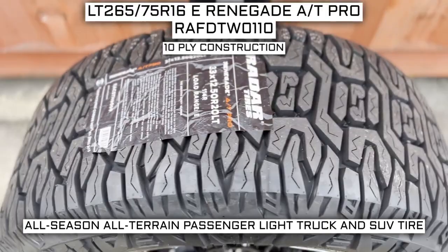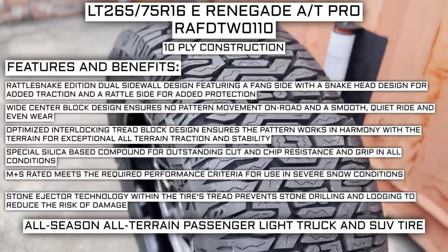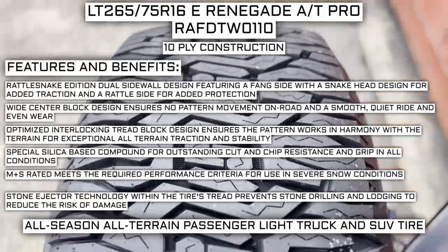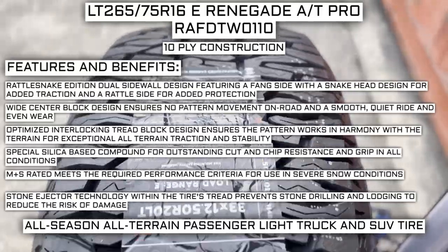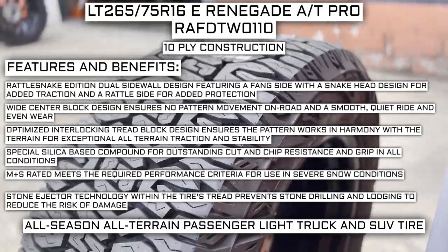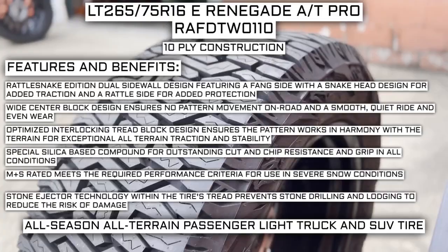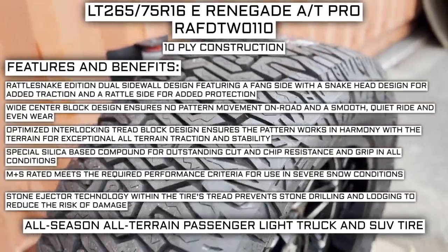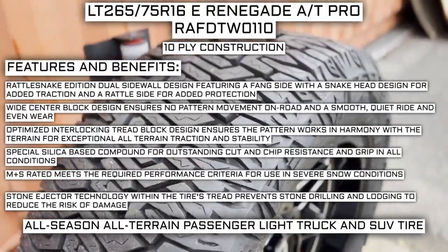This tire has a 10-ply construction — I'll go over what that means in a moment. Some of the manufacturer-listed features include a Rattlesnake Edition Dual Sidewall Design featuring a fang side with a snake head designed for added traction and a rattle side for added protection. Wide center block design ensures no pattern movement on road and a smooth, quiet ride and even wear. Optimized interlocking tread block design ensures the pattern works in harmony with the terrain for exceptional all-terrain traction and stability. Special silica-based compound provides outstanding cut and chip resistance and grip in all conditions. Mud and snow rated means it meets performance criteria for severe snow conditions. Stone ejector technology prevents stone drilling and lodging to reduce the risk of damage.